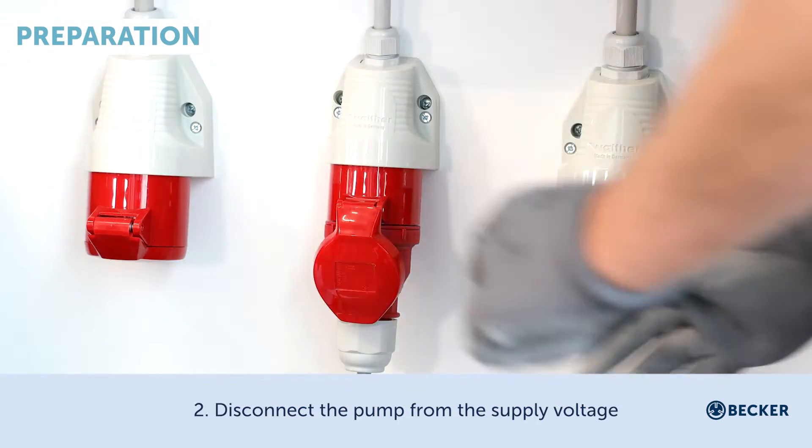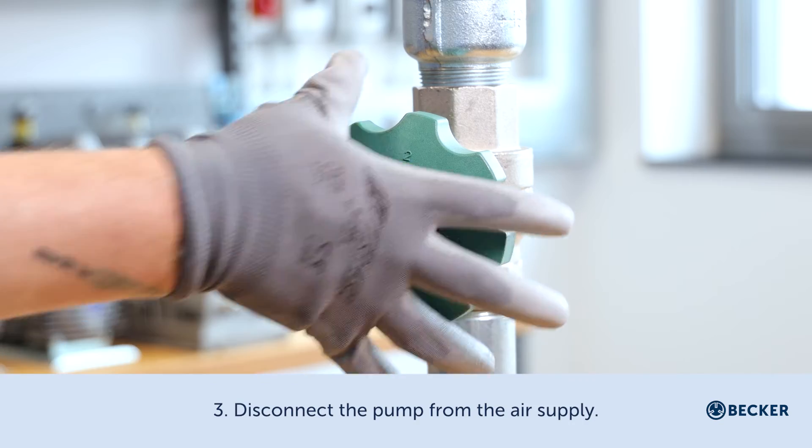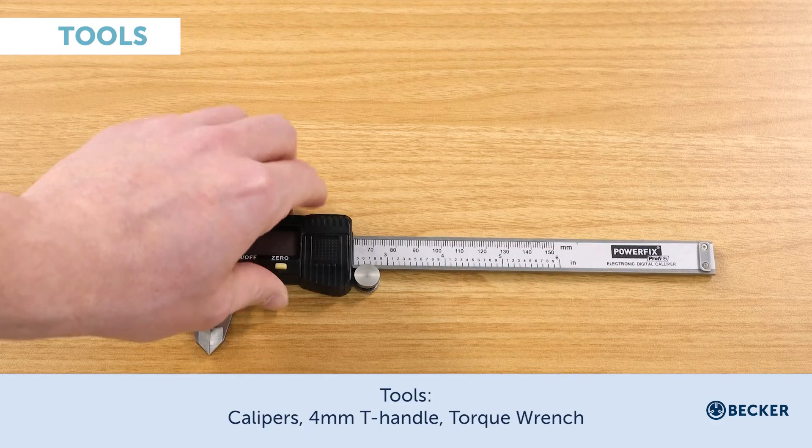Switch off the pump and all components. Disconnect the pump from the supply voltage. Disconnect the pump from the air supply. Tools required: calipers and a four-millimeter T-handle torque wrench.